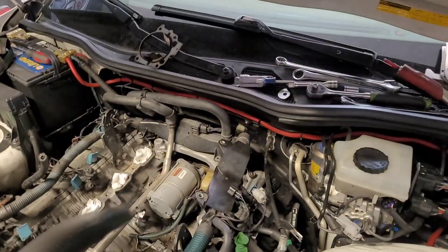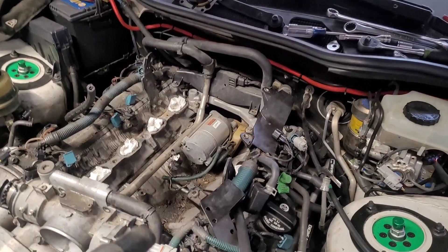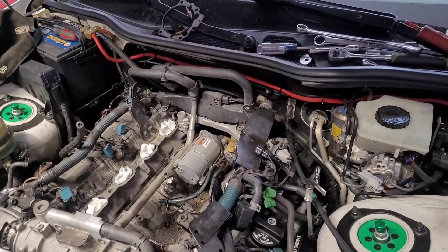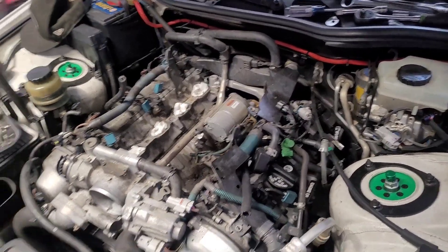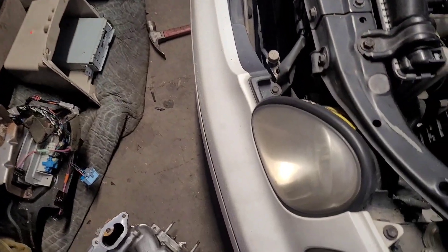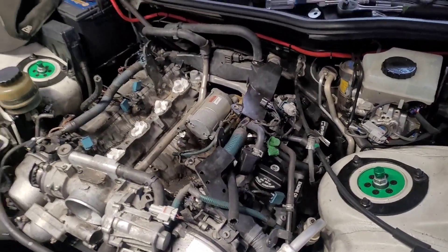We're gonna clean all this out so nothing falls in, and we'll clean the bottom valley out too. The new O2 sensors are in. Full disclosure: the previous tech had been here and did the O2s, and we believe he broke the intake tabs then. We were having a severe vacuum leak on the cylinder over here, so we decided to take it back off and redo everything. Big thanks to Colin for welding that on.